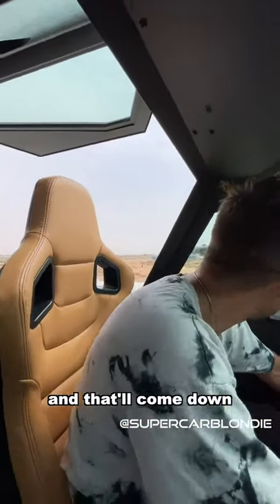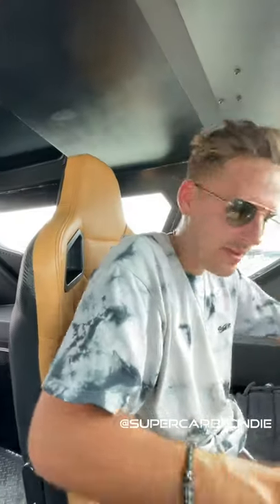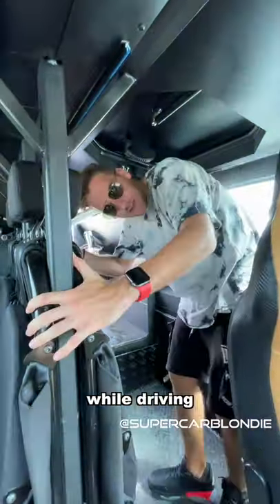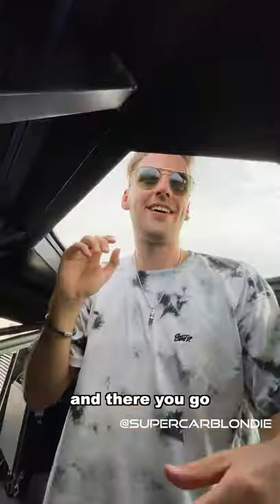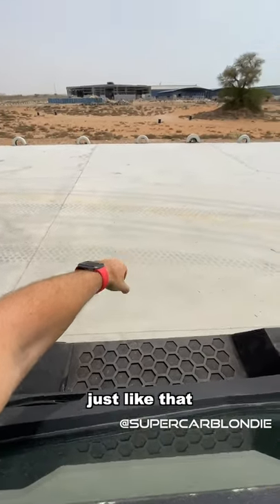If you want a breath of fresh air while driving, you can just push that open like that — take a look at the view. And this is how you pick up your McDonald's if you do a delivery, just like that.